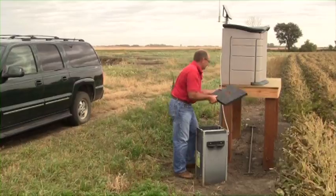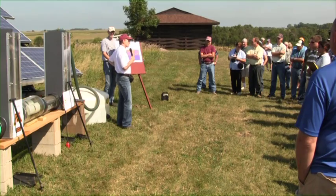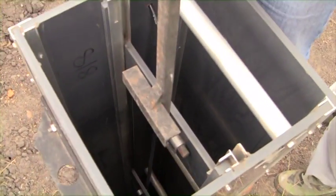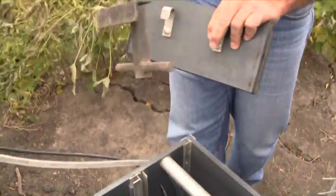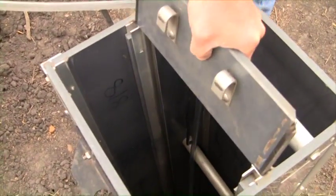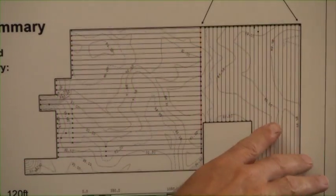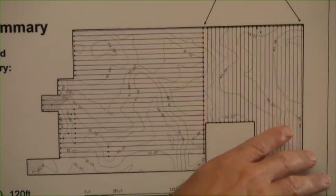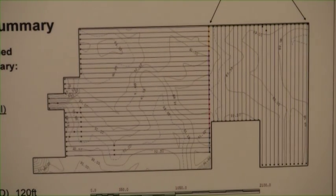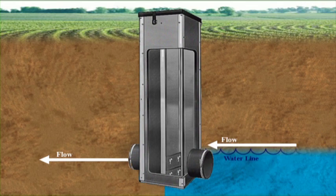In 2005, we installed the drainage system in that field with the two control structures. This structure gives us the opportunity to manage that soil water instead of just discharging it like it was sort of a waste product. When fertilizer is costing me close to $200 an acre, I don't want to share it with anybody. So through managed drainage, we're able to keep back nutrients that would normally go out through the tile lines. This portion of the field is managed in conventional drainage mode where the tile is allowed to flow continuously all year round, while this part is managed in controlled drainage where we actually open and close these gates to allow water to leave or to conserve water.